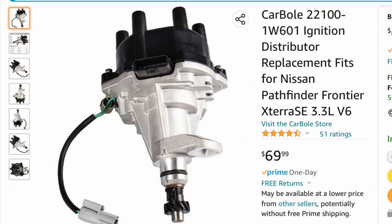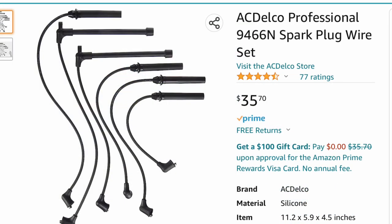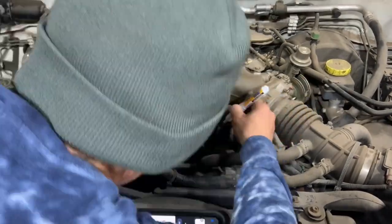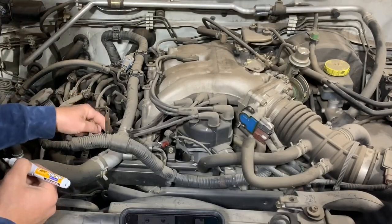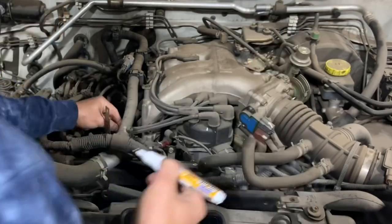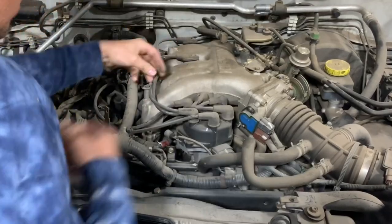Since I was almost positive it was the distributor, this is the distributor I ended up getting off Amazon. Since I was there I decided to go ahead and do plugs and spark plug wires. The first thing I always like to do when doing spark plug wires is number the plug wires on the distributor cap so I know the exact order and where they go. These still had the factory wires and they were numbered already, so I didn't have to do that on the wires themselves. This helps you keep track so when putting the new ones on you know exactly where they're going and what length wire goes to what location.